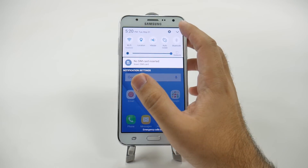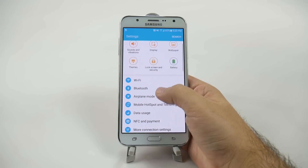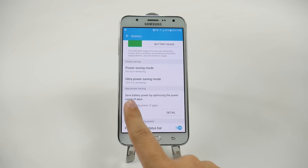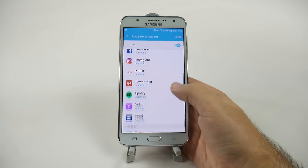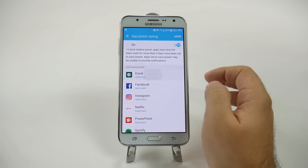The last portion is just going to the Settings button right here and going into Battery. In Battery, you're going to see App Power Saving. You're going to tap Detail, and you're going to get rid of any app you do not need running in the background and make it always power saving.